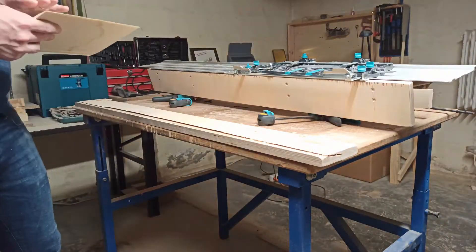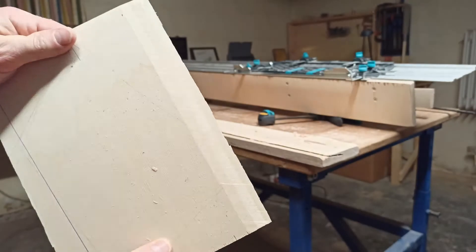In this video I want to show you my jig for cutting scarf joints in plywood by using a track saw.